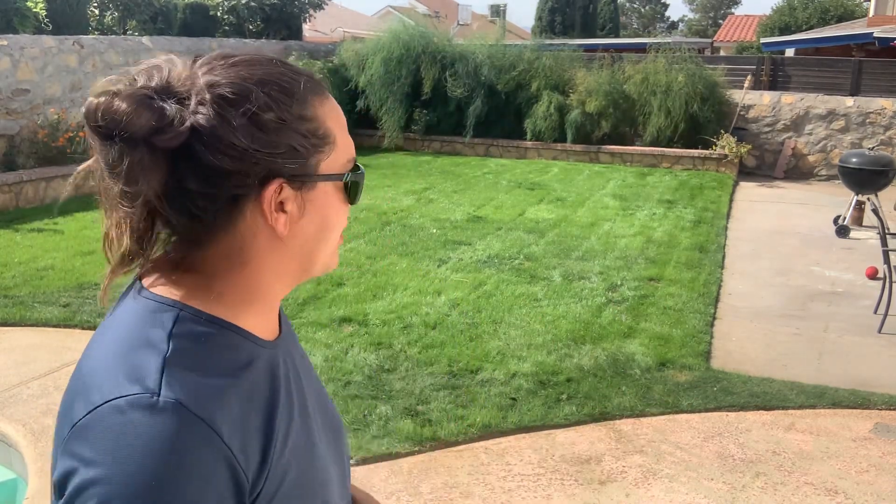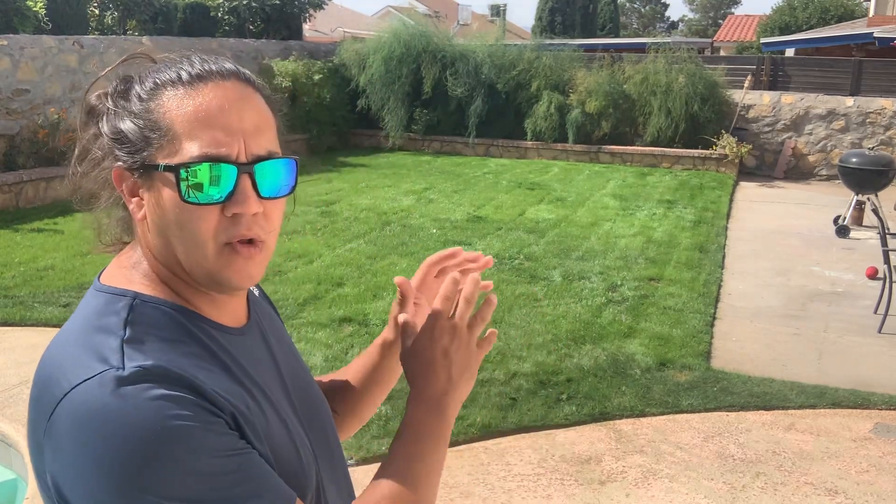I hope you guys found some value out of this video. A couple pros, a couple cons that we talked about earlier. For fertility on your southern Bermuda lawns - we've got Halloween coming up this weekend. If not this weekend, within the next couple days get out there and get your final fall feeding, your final dose of fertilizer down into the ground.